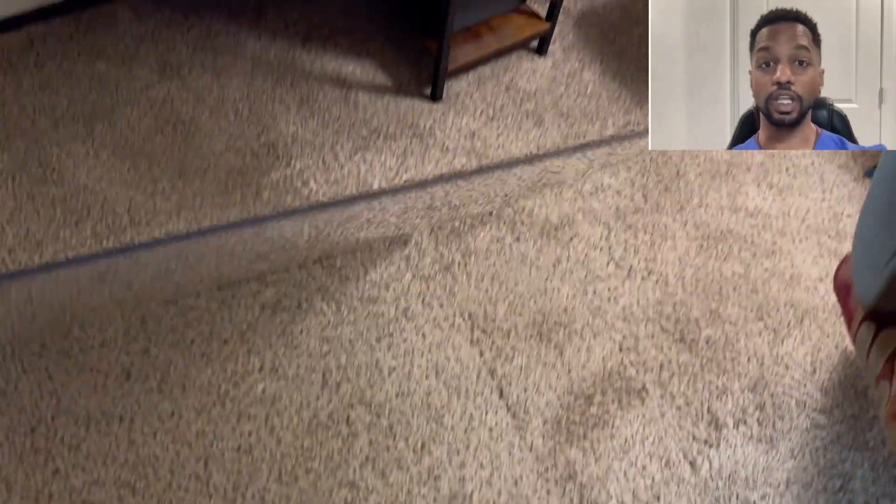It's very easy to lift up and move, so you can vacuum underneath the mat. It's also easy to mop up — you could use a Swiffer or anything like that.